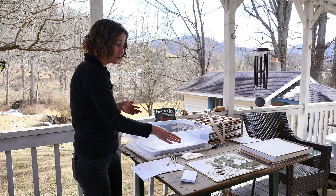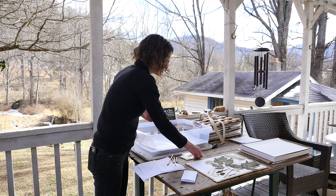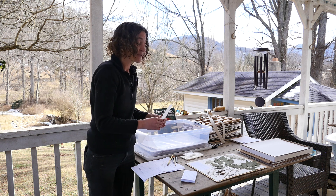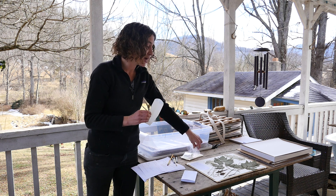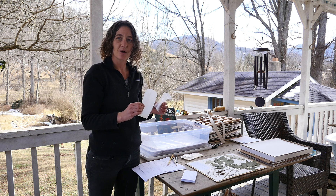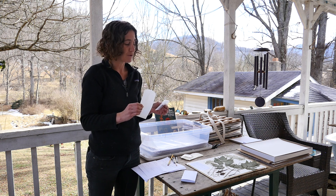Now that our glue and everything else affixing pieces to this are dry, I'm going to add one more thing: some seeds I collected from the same plant, as well as a little sample of the root, which is the plant part I'm going to have for sale and verified by this voucher for botanical identity.